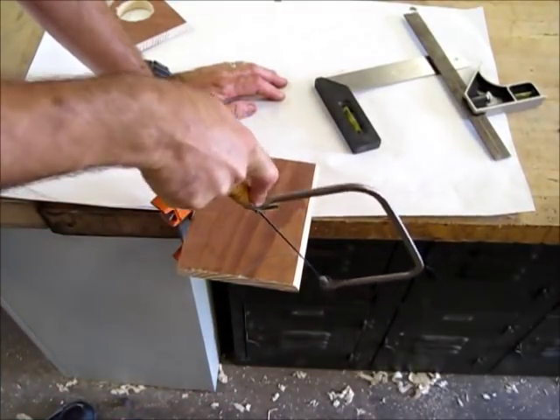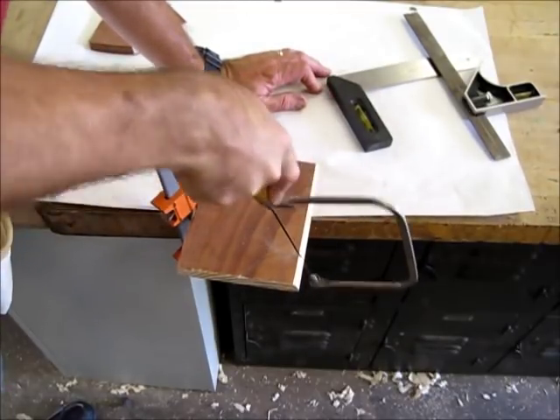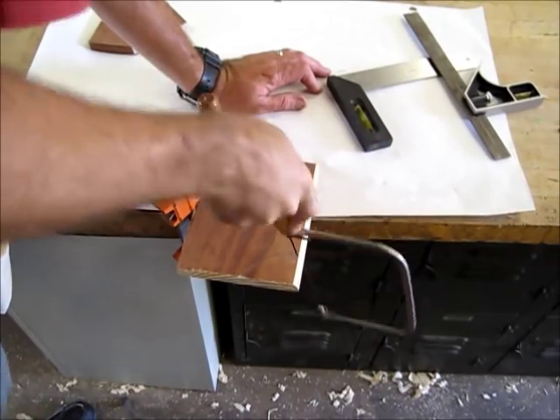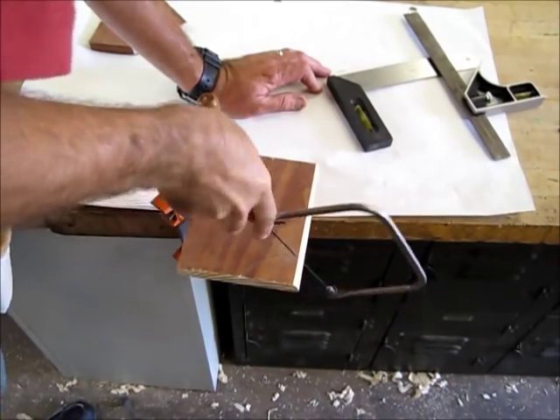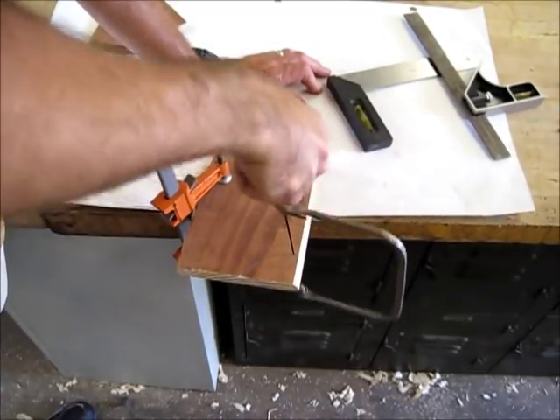You're just basically going to follow the line. The coping saw cuts on the pull stroke — when you pull up, it's doing most of its cutting. Don't force the coping saw because you will break the blade.